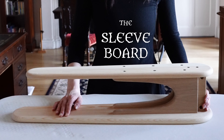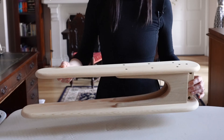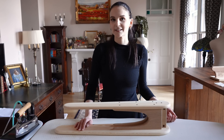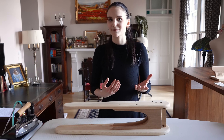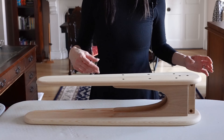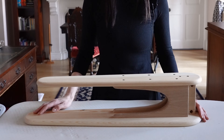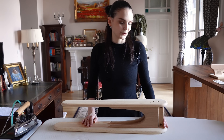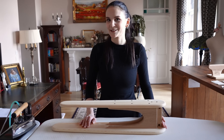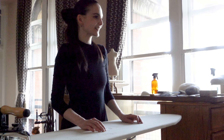A pressing tool you might already be familiar with is the sleeve board, which is used to press small tubular shapes like sleeves or trouser legs — anything you'd squash flat and get creases into the sides if pressed flat on the table. You can get them quite cheaply in stores that sell domestic pressing equipment.